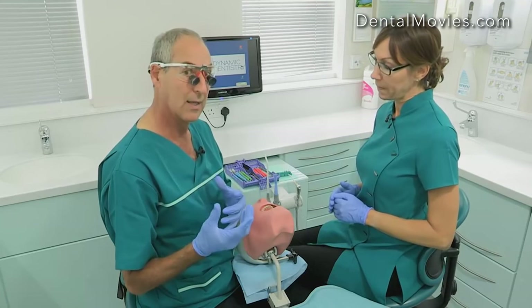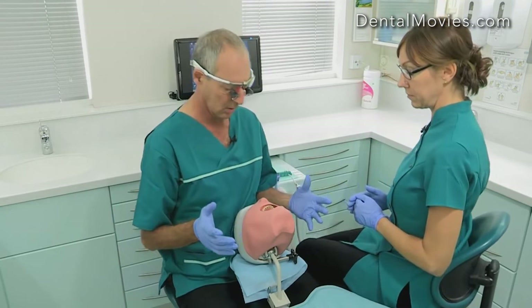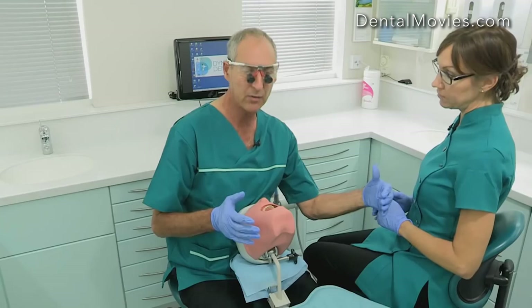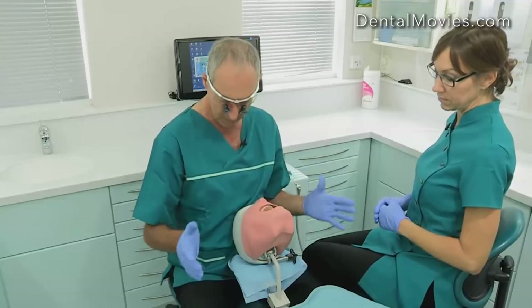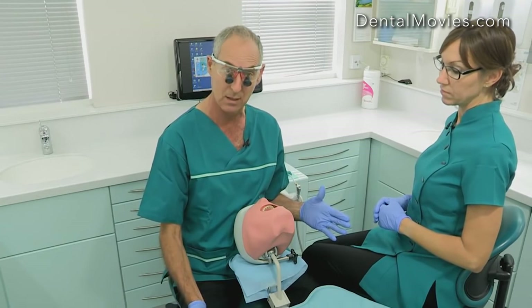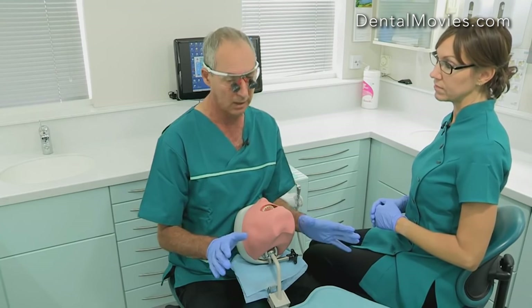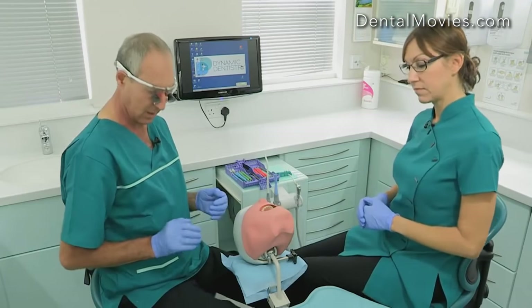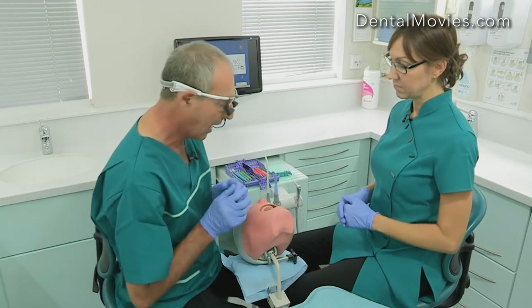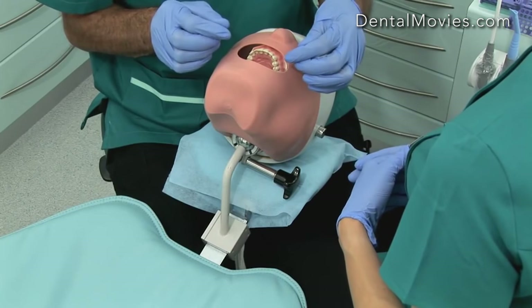The one thing we try and get dentists not to do is sit at 12 o'clock like they did at dental school, because then I'm pushing Sally away from the mouth and she can't be as helpful. Also I'm going to have my foot control on the right-hand side and often the dental chair is very low. To do four-handed dentistry correctly we have to raise the dental chair, move our foot control over to the left-hand side for a right-handed dentist, and then sit close together so that we can both work in the mouth completely together.